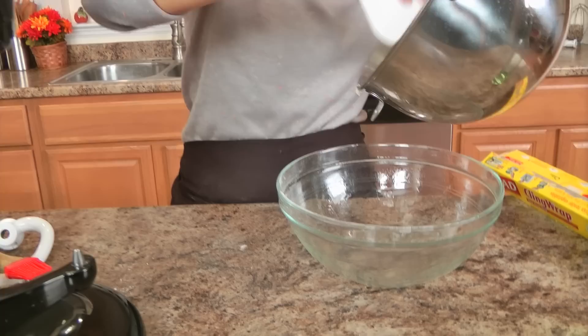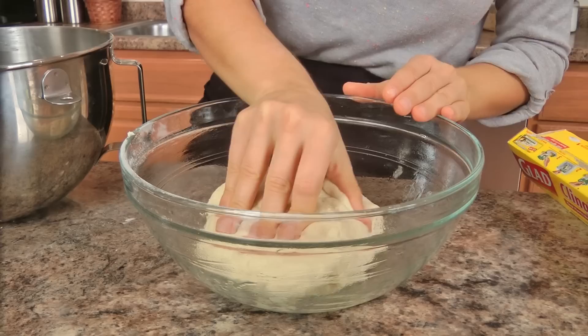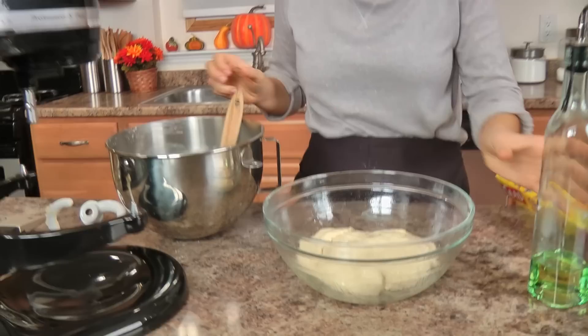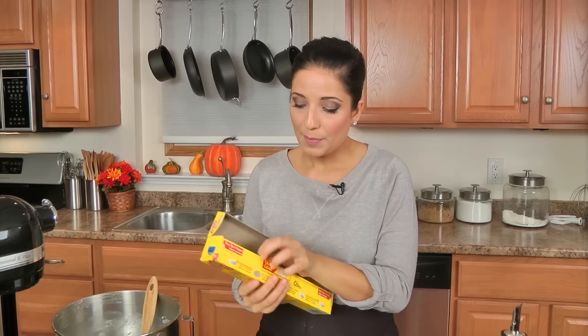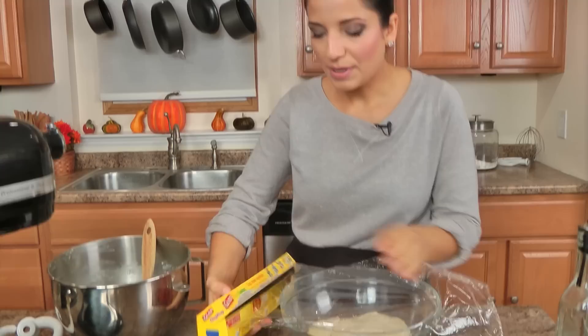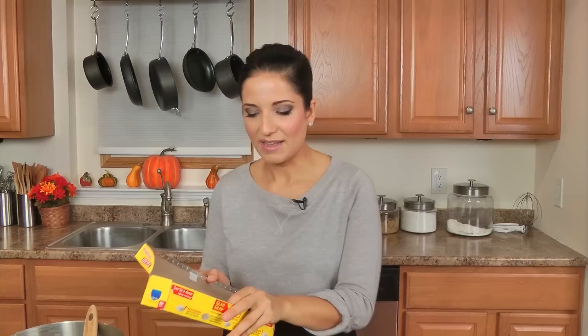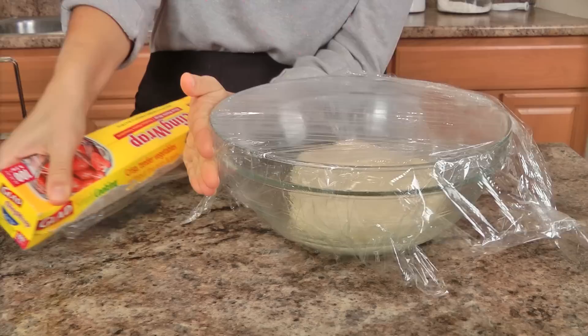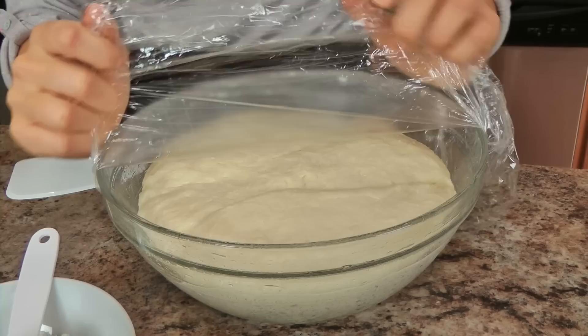I use a plastic spatula to transfer the dough into the oiled bowl, then brush the very top with a little vegetable oil so it doesn't form a crust. I wrap it with plastic wrap and put it somewhere warm to rise — it should reach about two and a half times its current size. The best place for me is in the microwave above my stove, especially if the oven is on nearby. Depending on the temperature, it could take one to two hours.